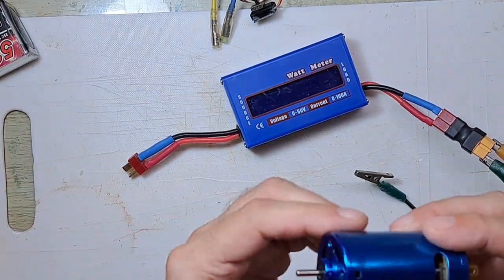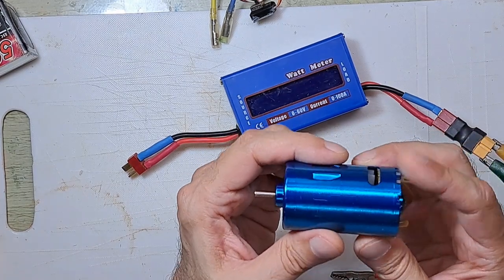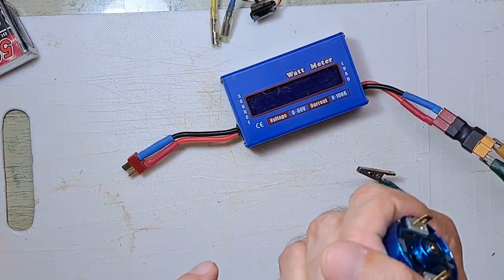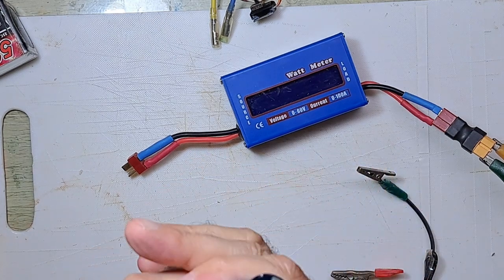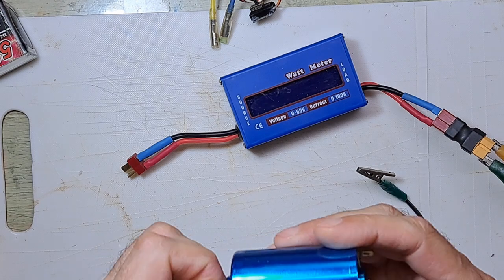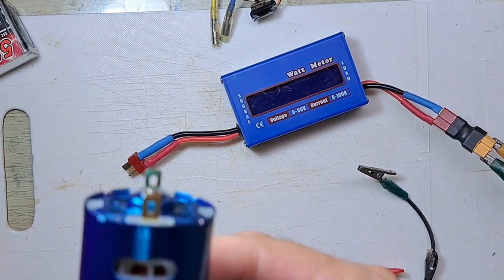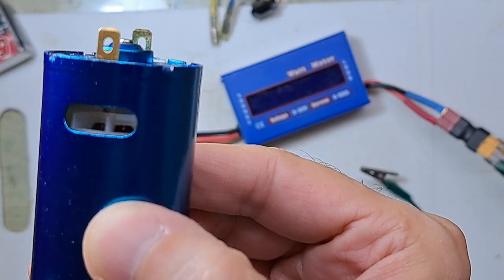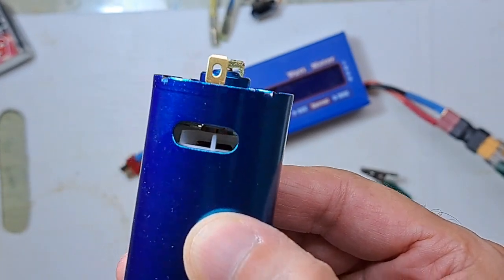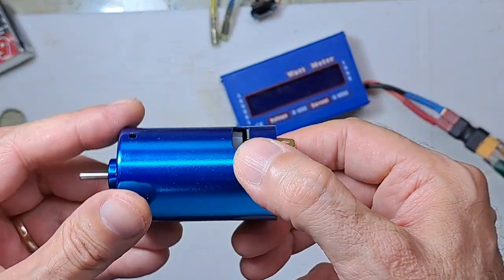This is the new blue motor. I will test it in one of the boats. It's room temperature — it didn't get warm. As you can see, there's a little fan here, and it really blows a lot of air at very high pressure.